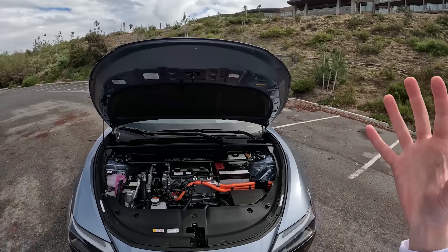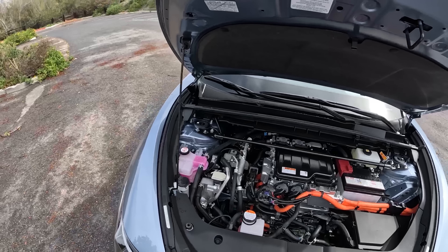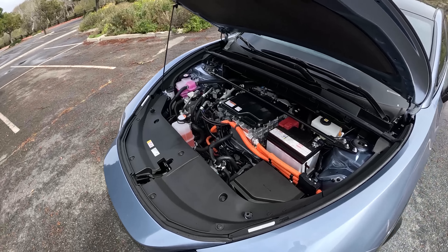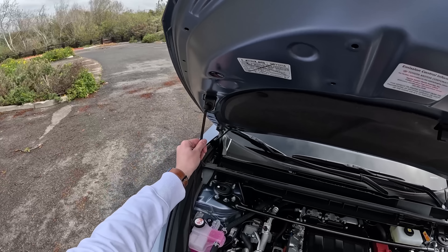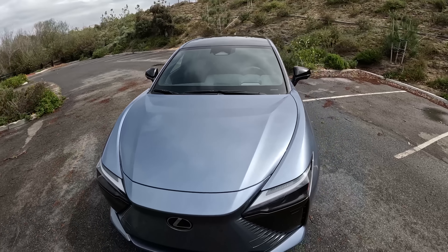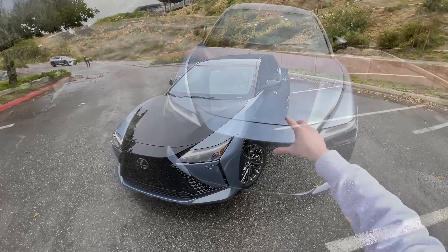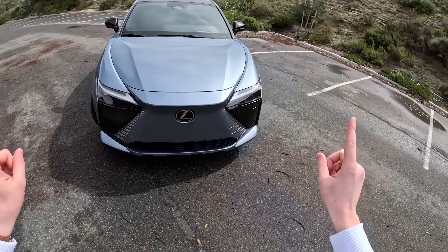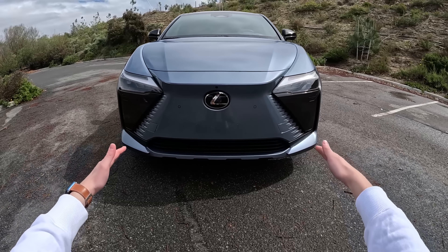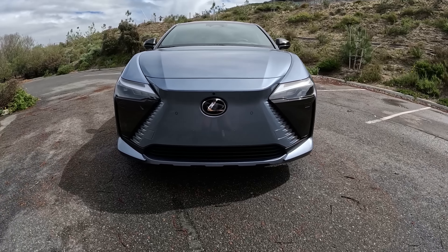We've got a coolant tank here — the battery is coolant-cooled, and there are also a couple of different types of coolant: some for the HVAC system and some to cool the battery. Also available is a two-tone paint job which covers the hood in black and the front bumper area. Of course, we don't really have the big grille on this Lexus RZ, but we do still have that Lexus flair, and it's very recognizable. If you miss the L badge on the front, you can certainly tell this is a Lexus by the very familiar design language.